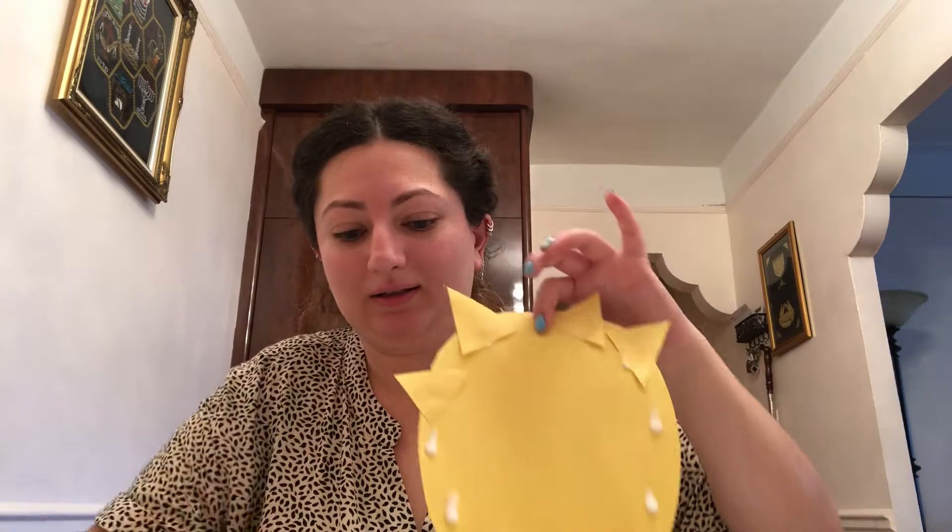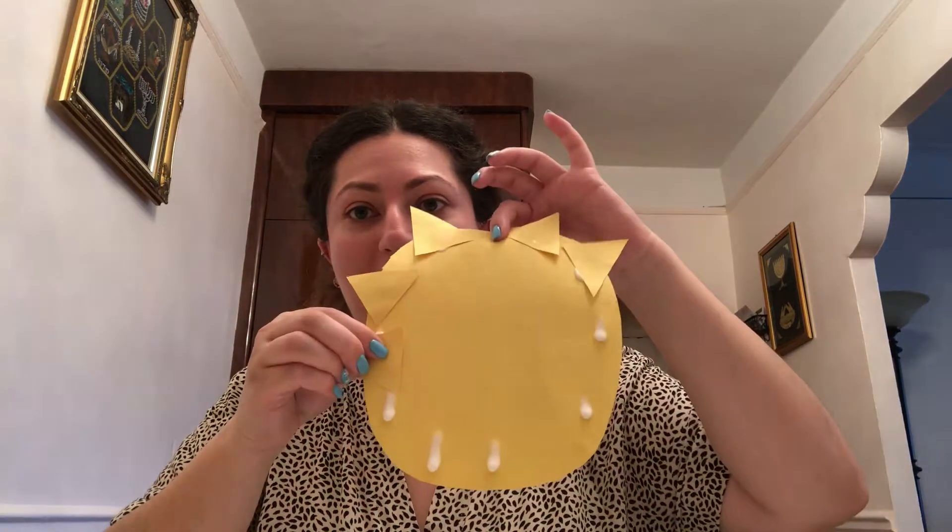And now we're gonna put our triangles on top. Look, this is how it's looking. How many did we put already? One, two, three, four, five, six, seven, eight, nine, and ten! Ten!